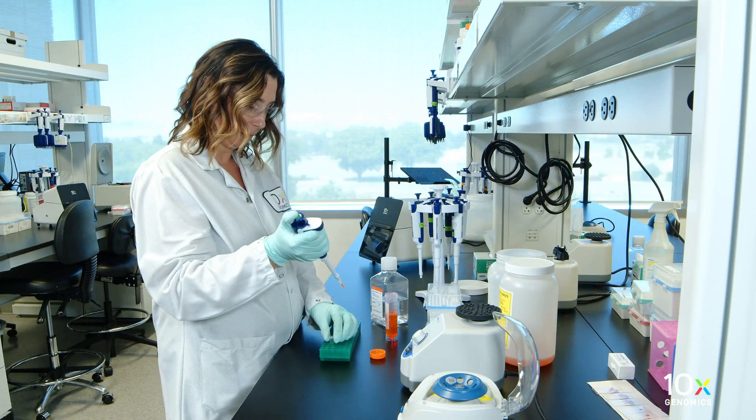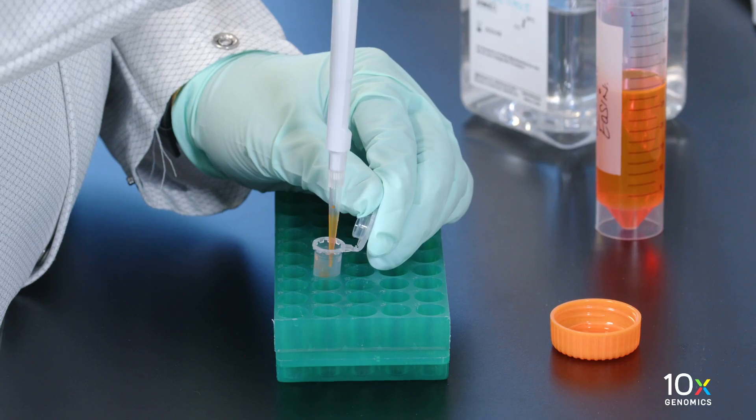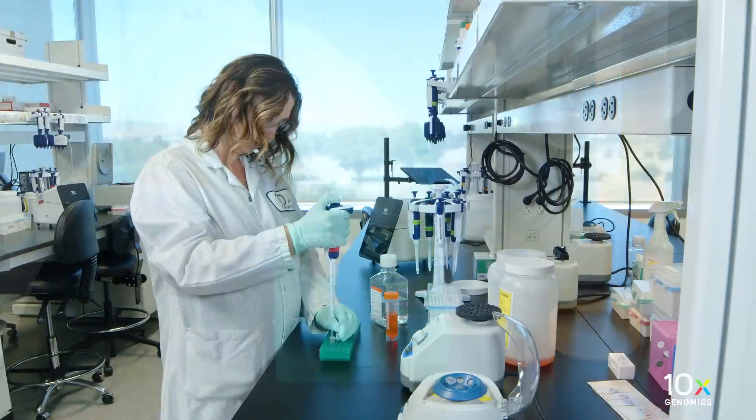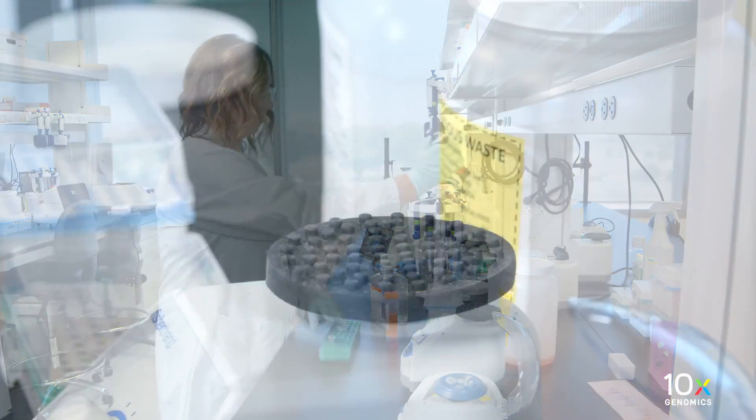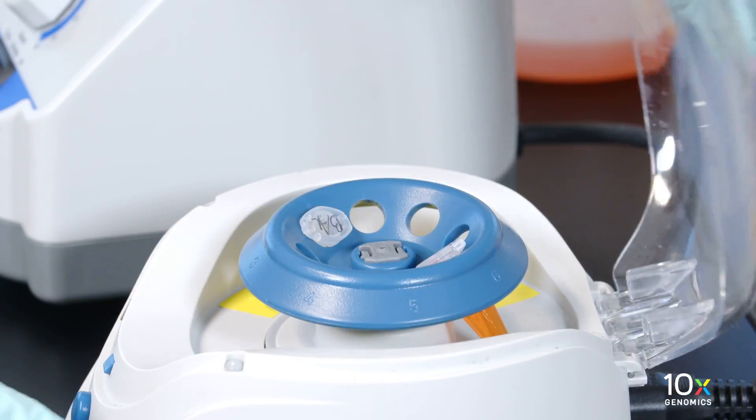Prepare 10% eosin shortly before use by combining alcoholic eosin and 1x PBS. Vortex and centrifuge briefly.